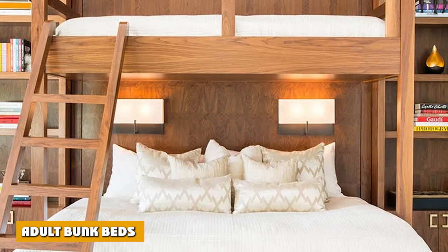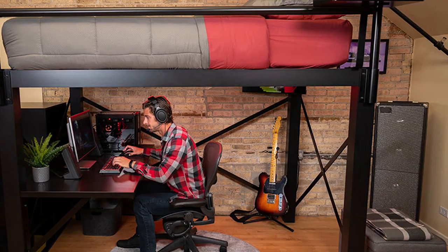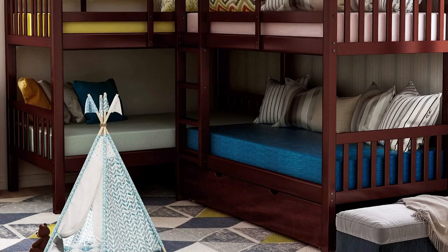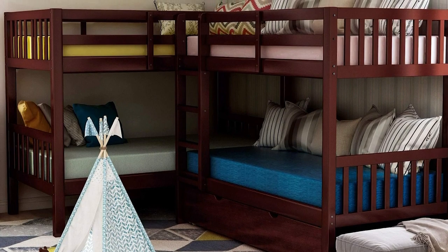Adult bunk beds are simply the types that are durable and sturdy enough to carry the weight of an adult. They usually come with metal or hardwood frames to accommodate possible heavyweight. Functionality is the priority to consider for adult bunk beds, so they can come in a variety of styles and designs.